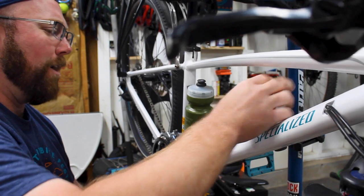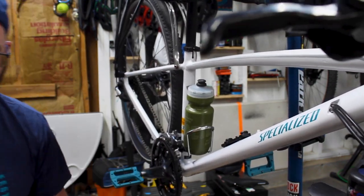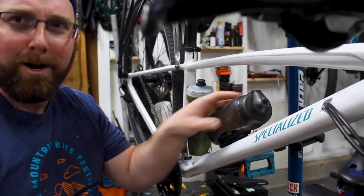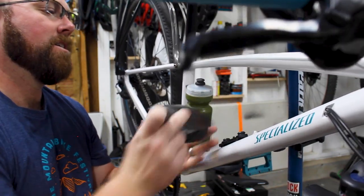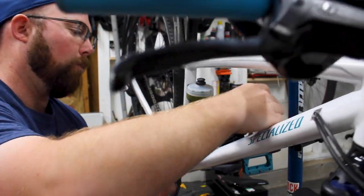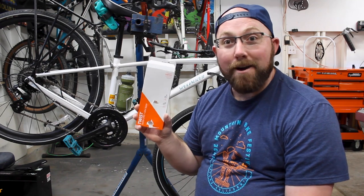Once this is loaded with water I think it would feel better, so let me go fill it up real quick. Okay, so we've got water in here now — with water in there, that's solid. That's not going anywhere. It's a little bit different with water; it feels much more secure.